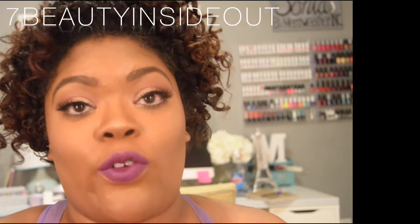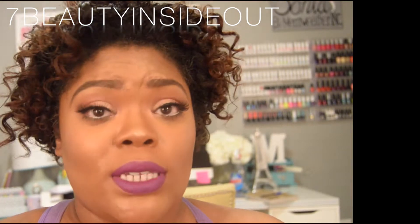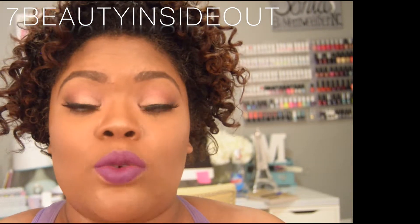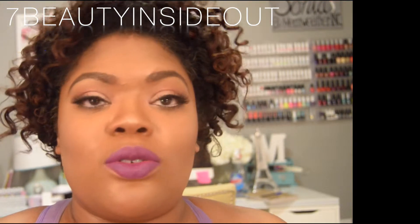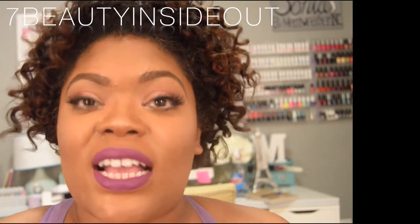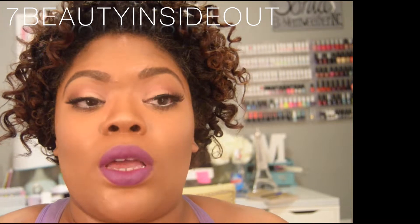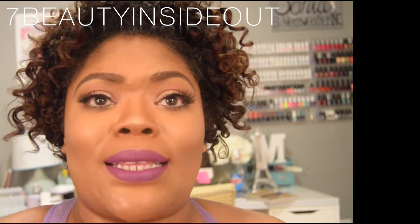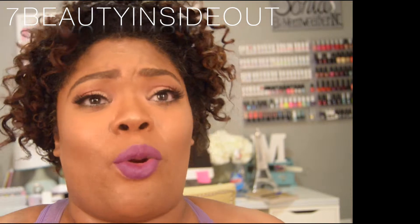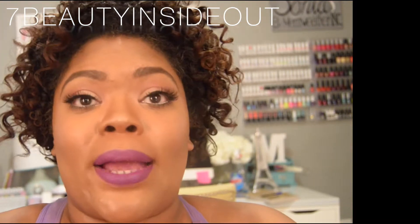Each Tuesday I'm going to do my best to be faithful and bring you a new video. Try Tuesdays will be products or hacks — stuff you wouldn't normally think of, and I'm just going to try it. I'm trying not to do makeup products for a specific use like a new foundation, because that would just be a normal video — that's really not going to be a Try it Tuesday.